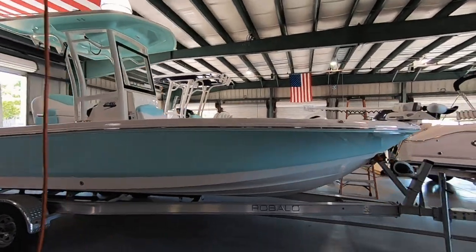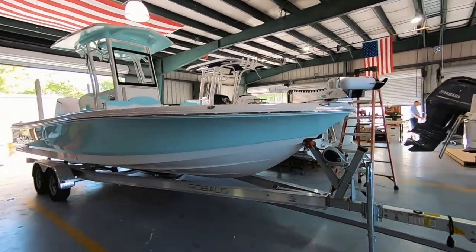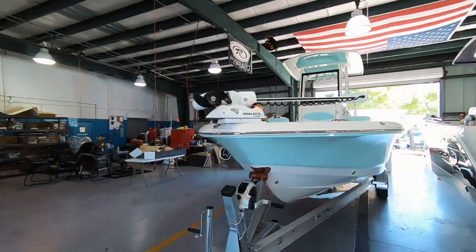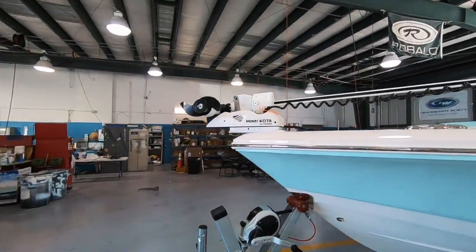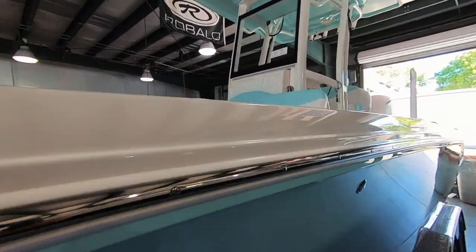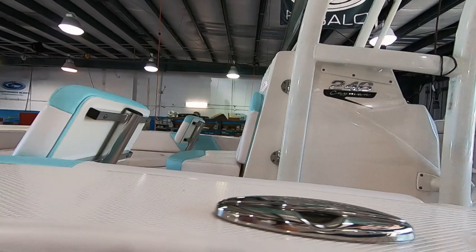Now this is exciting. Here we have a Robolo 246 Cayman that's just completed rigging. Got the Altera — this is the automatic self-deploy. And of course this is in the seafoam green.